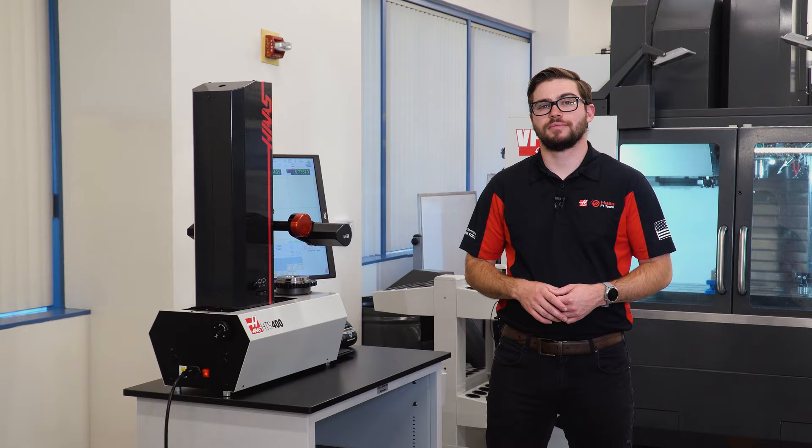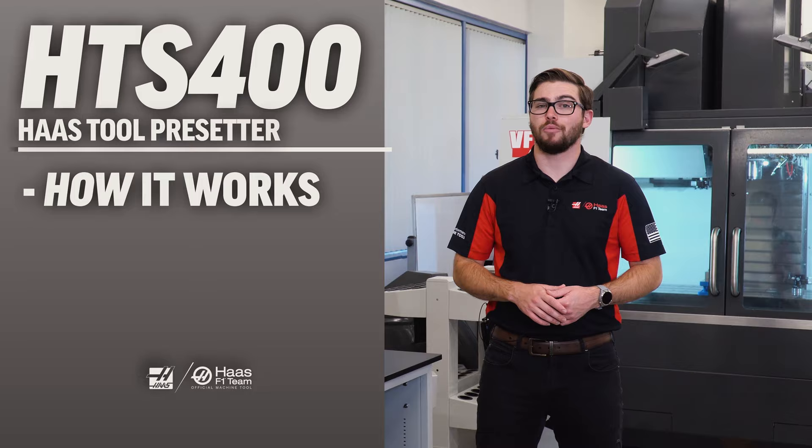Hi, today I'm going to talk about the HTS 400, how it works, and why you should have it in your shop.